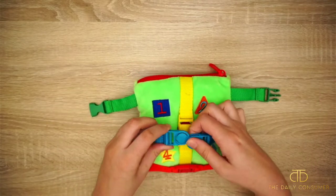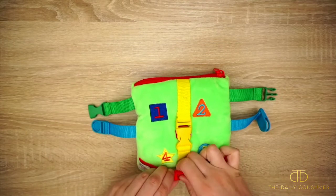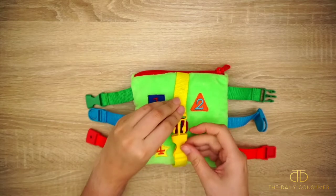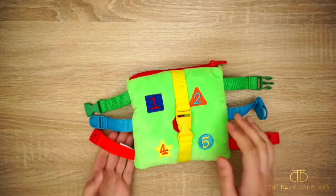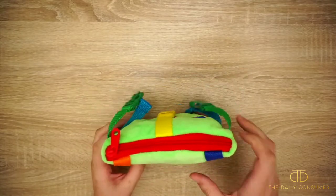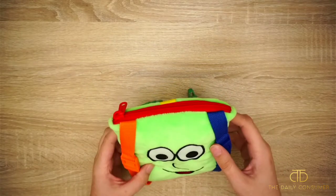We have one, two, three, four different buckles and they all cover the different numbers on the front. Then on the back we have two more buckles with this cute little smiley face, and like I said, the zipper pouch at the top.